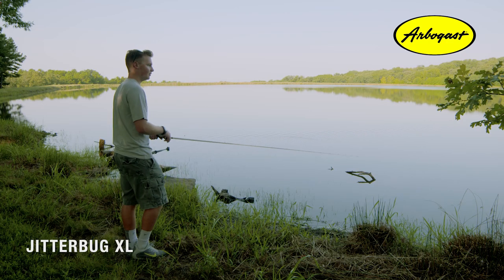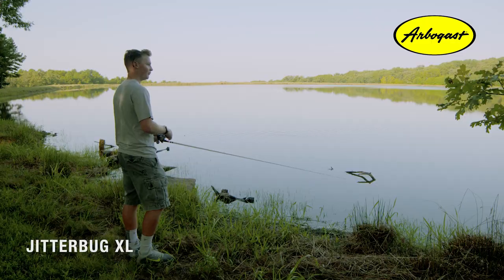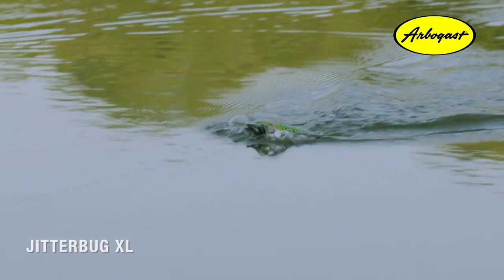Now when you're retrieving the Jitterbug XL, it's pretty simple. Just go with a nice steady retrieve back to you to get the best action.